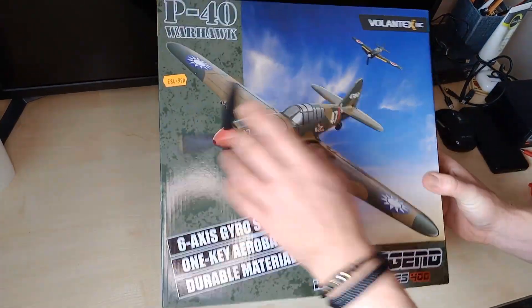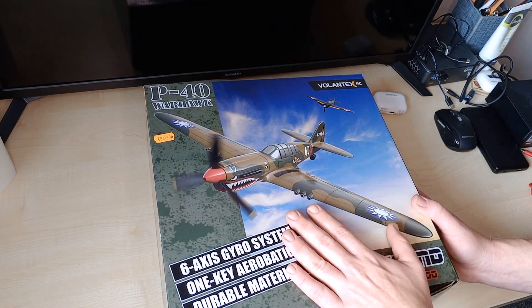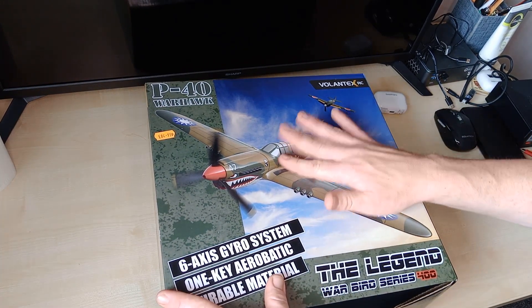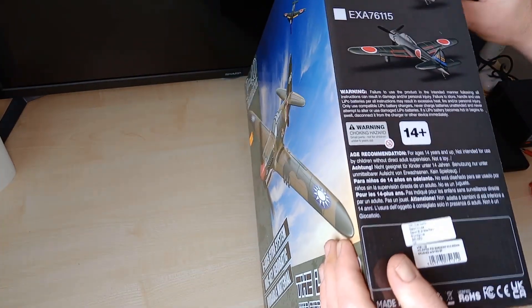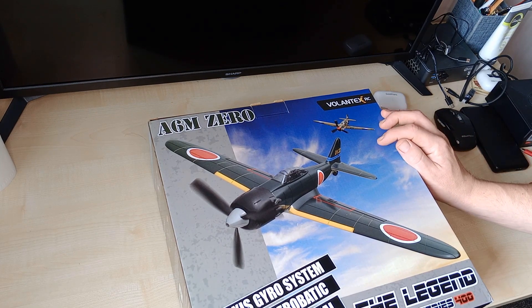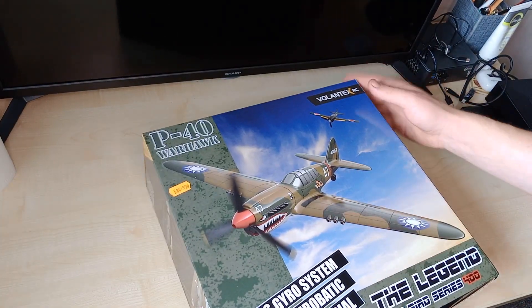Now let's open up this box and take a look at this gorgeous P40 Warhawk. These aircraft are currently going for $84.99. There are different models in the range which go for a little bit cheaper, around about $77 up to $80. In this X-Hobby range you can also get the Zero, and it shows the P40 in its tail. The art on the box is great.